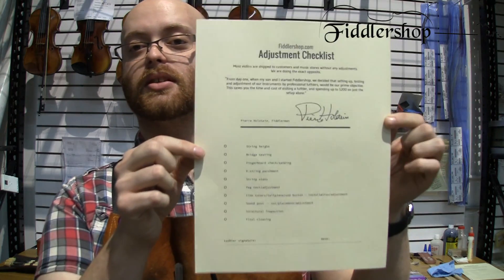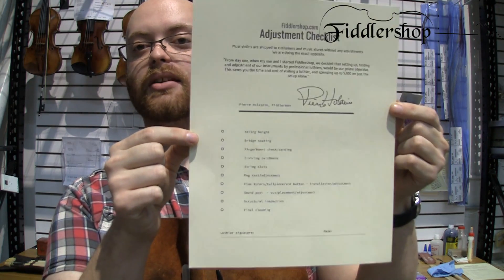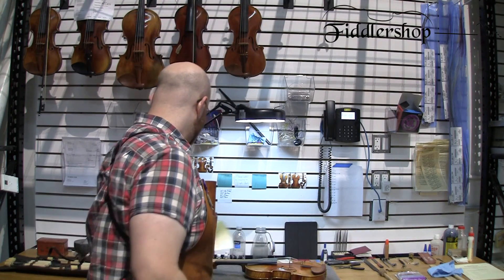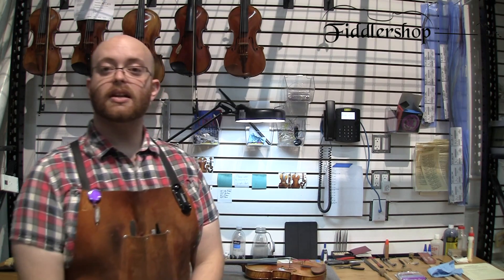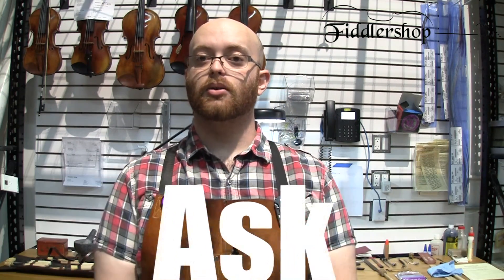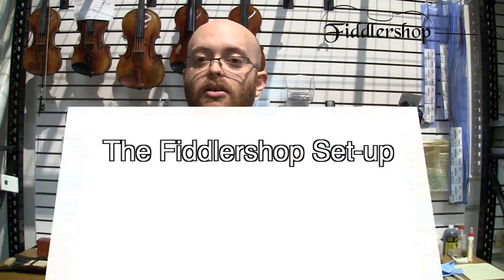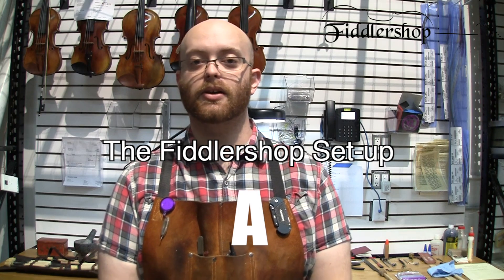So if you purchase an instrument from Fiddler Shop, you will get this checklist with it. That's pretty much it as far as specific measurements for setups. If you have any questions, feel free to send us an email at luthier@fiddlershop.com and we'll consider them for a future video.